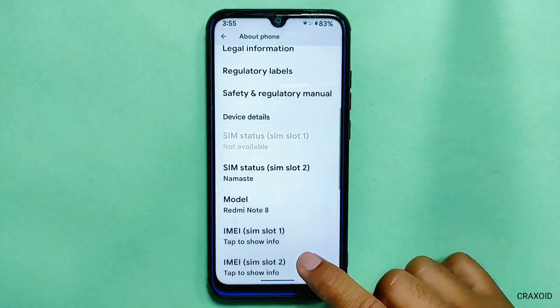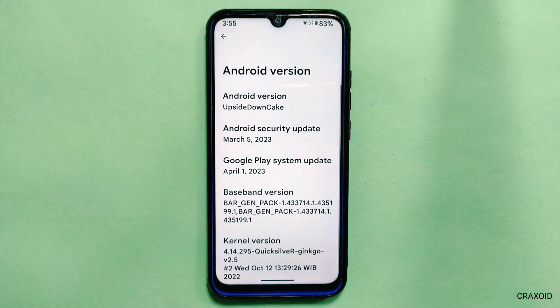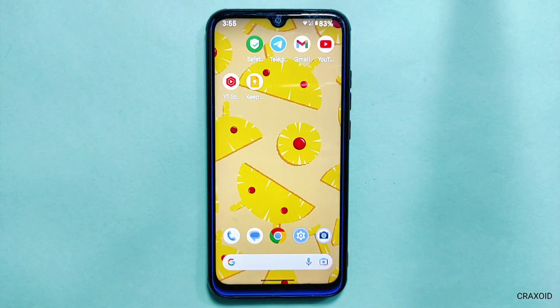My favorite Android 14 feature is the wallpaper info one, which redirects to the original wallpaper and shows information about the photographer and description of the wallpaper. Thank you so much for watching this video. If you liked it, don't forget to hit the like button, comment down below, share this video, subscribe to Crack Suite, and also hit the notification bell. I'll see you in my next video, bye!